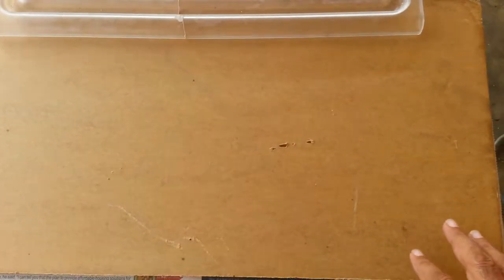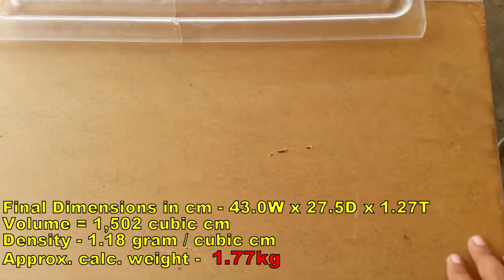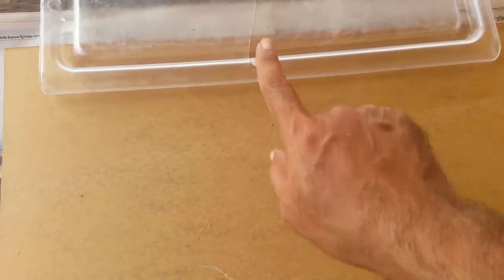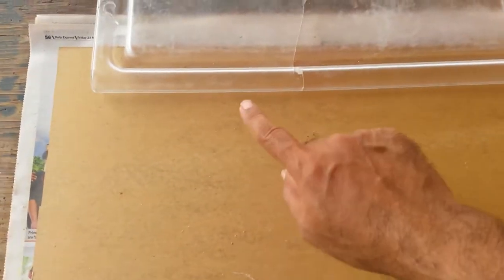I'm going to use plexi — this is half inch plexi, heavy as hell. I'm trying to keep it from scraping and keep the protective covering on until I cut it. I'll use a jigsaw to cut it, then a router — a friggin dangerous router — to bevel the edges.